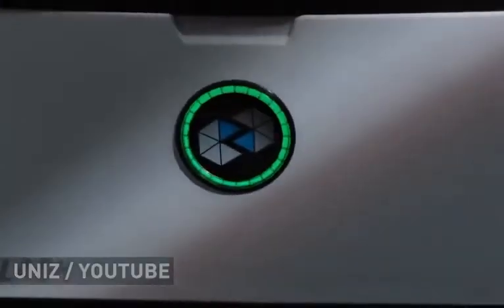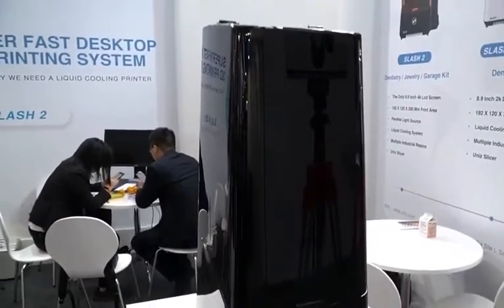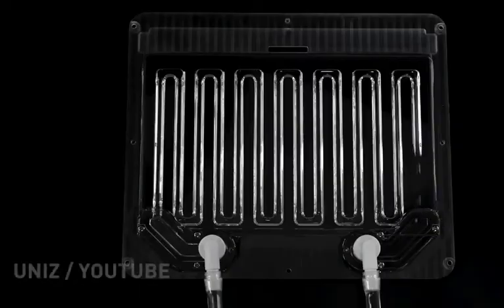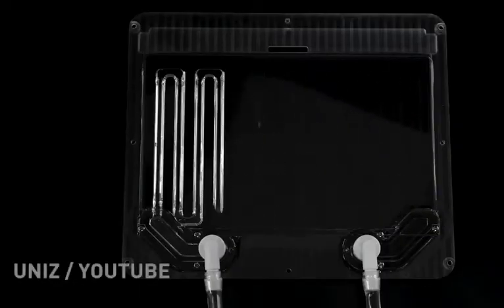The Slash lineup of devices is based on proprietary technology. A unique water cooling system removes the heat generated during printing, and thereby significantly speeds up the process, up to 1,000 cubic centimeters per hour.